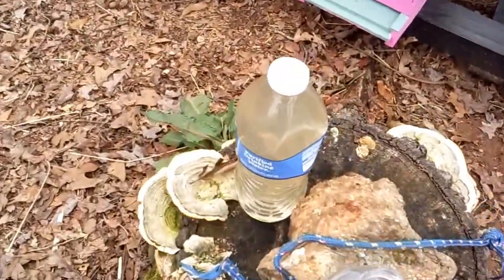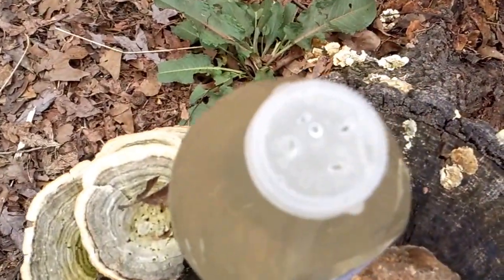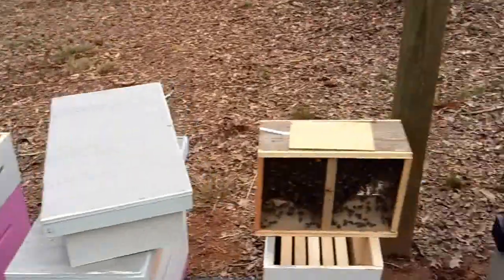You see here we have our sugar water. It's just a water bottle with mixed sugar in it. The cap has about four holes in it. That's what you're going to spray the bees down with so they're not flying in the air so much on you — kind of control them a little bit.